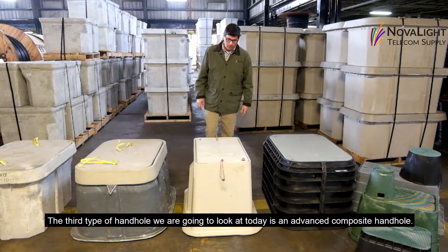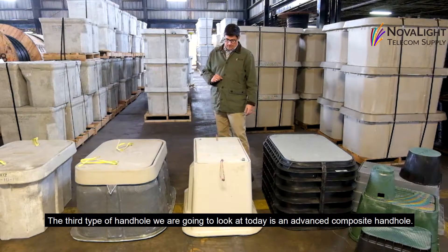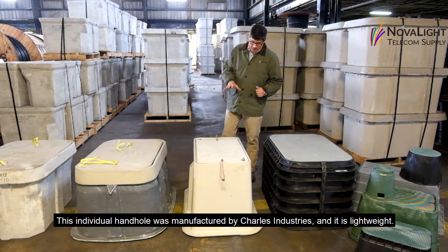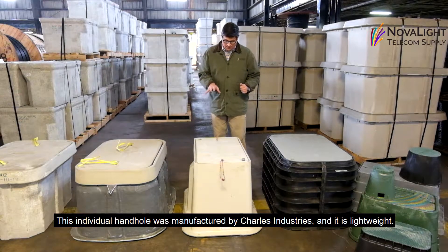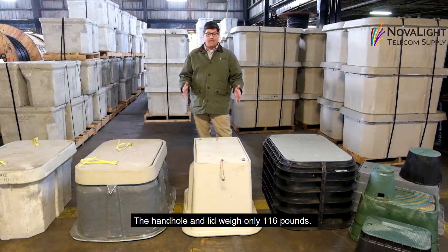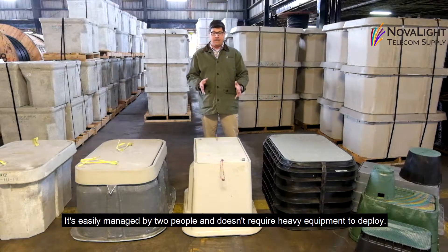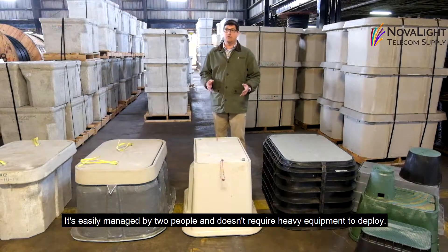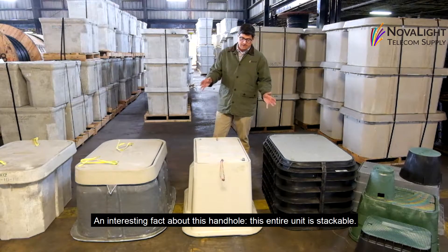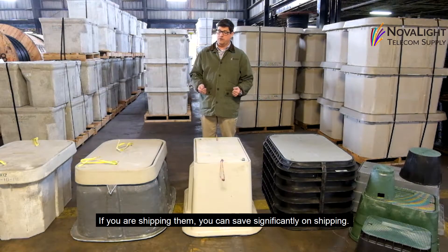The third type of handhold is an advanced composite handhold. It's the least common of the materials we sell. This handhold was manufactured by Charles Industries and it's lightweight — the handhold and lid weigh only 116 pounds. It's easy to manage by two people and doesn't require heavy equipment to deploy. An interesting fact is that this entire unit is stackable, so if you ship it internationally, you can save significantly on shipping.